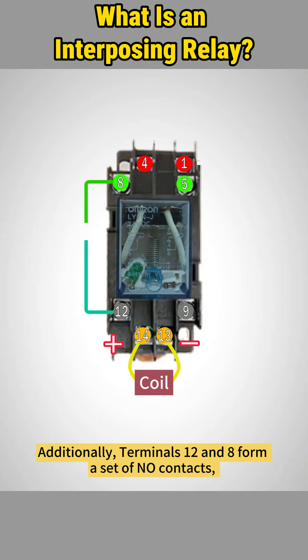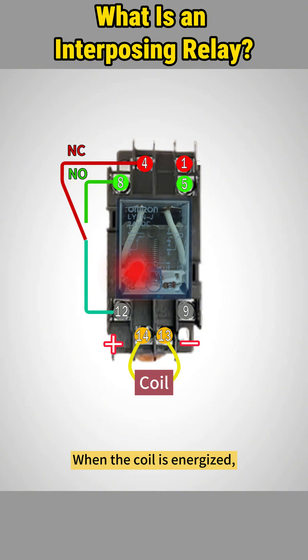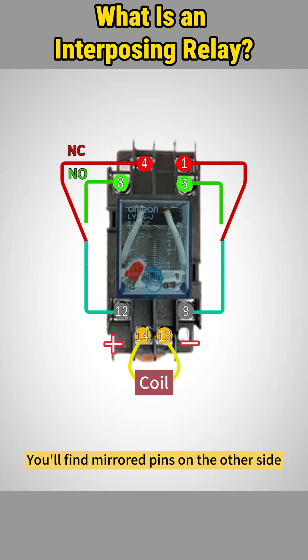Additionally, terminals 12 and 8 form a set of normally open contacts, while terminals 12 and 4 form a set of normally closed contacts. When the coil is energized, the normally closed contacts open, and the normally open contacts close. You'll find mirrored pins on the other side.